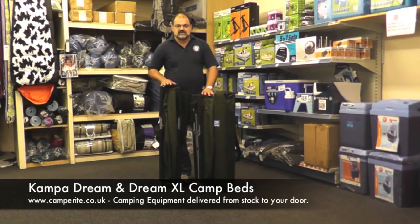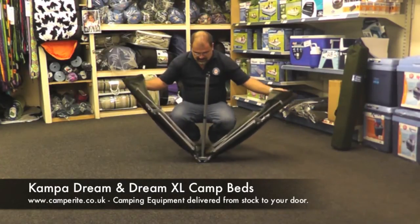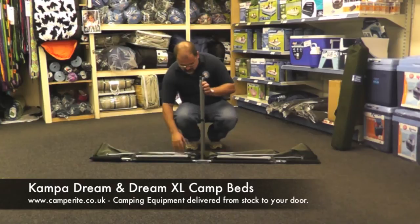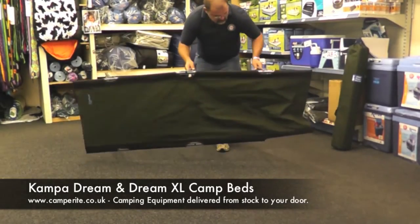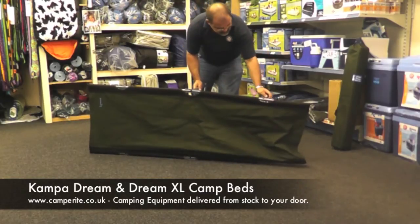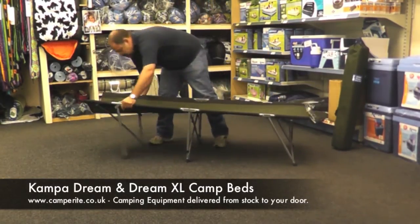So that's the Dream XL. Now let's open one up and have a look at how it all goes together. Come out the bag, lay the legs down like so, turn it onto its side and lift up the sidebar. It's as simple as that. Then turn it over and the whole bed opens up.